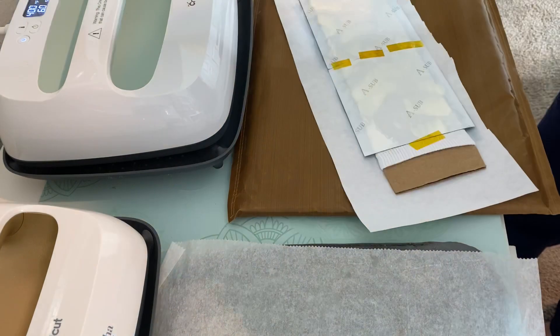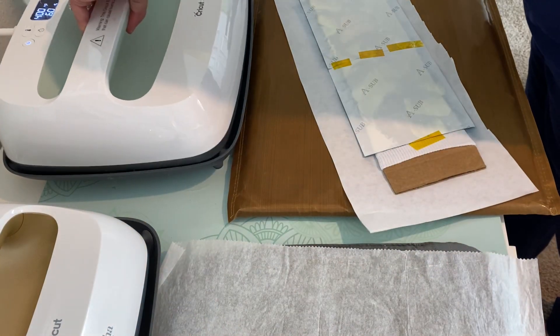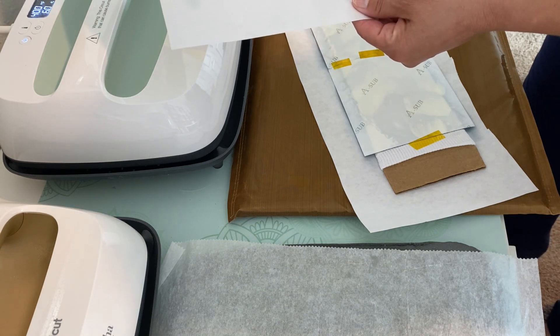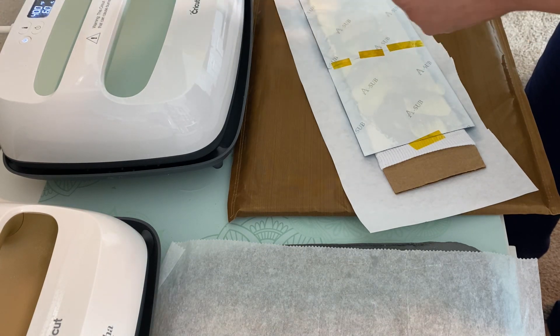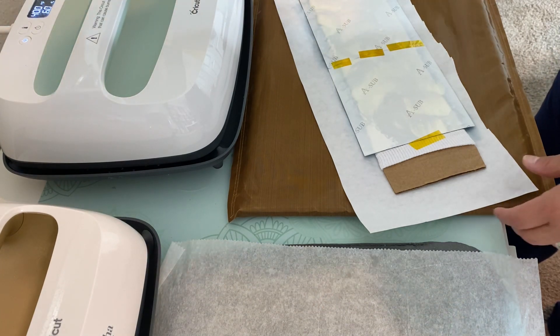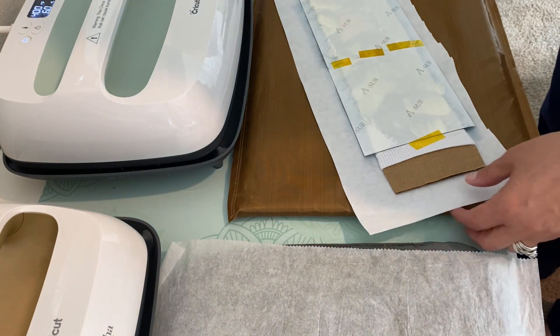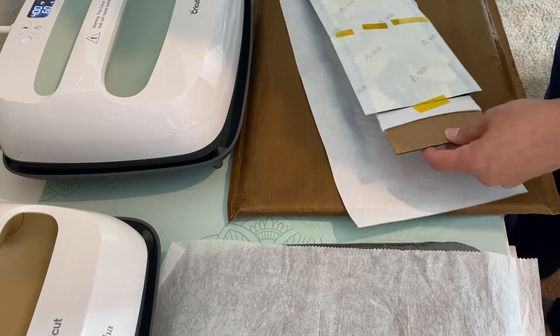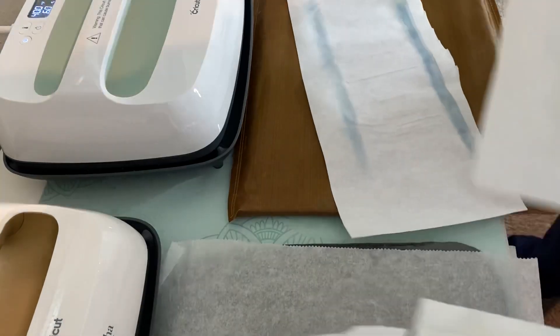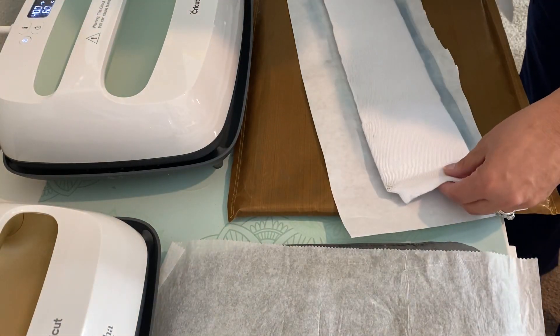So I did lift and go back on it because I did forget to put my contact paper. And as you can see, look at all that color that went through — I don't want that on my iron. So I did just lift it up and put my contact paper back on. Now I'm going to let that cool before I take it off and do the back side.